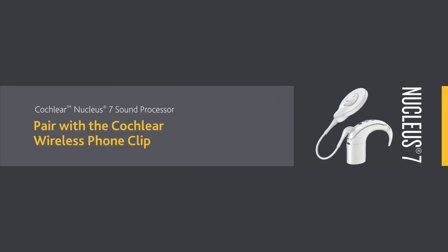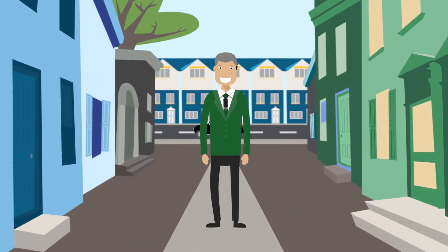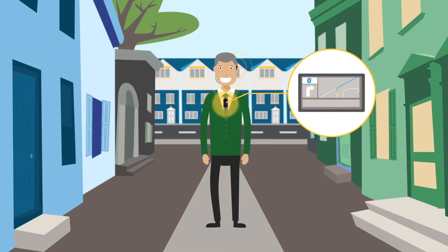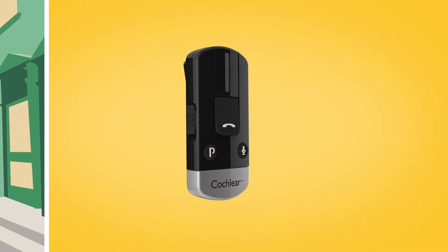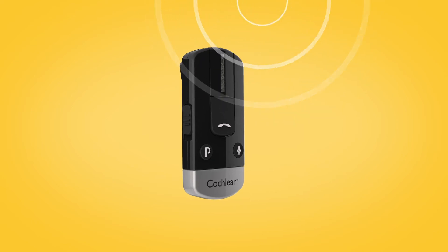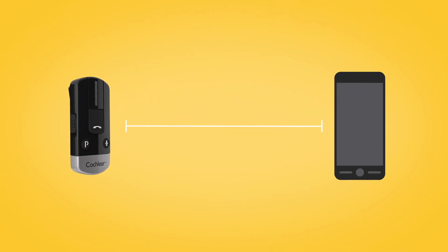The Cochlear Wireless Phone Clip can easily be attached to clothing, letting you enjoy hands-free calling direct to your sound processor, hear your Bluetooth-enabled navigation system, and stream music from a Bluetooth-enabled device. The built-in microphone will pick up and transmit your voice, so you can chat hands-free even if your phone is several metres away.